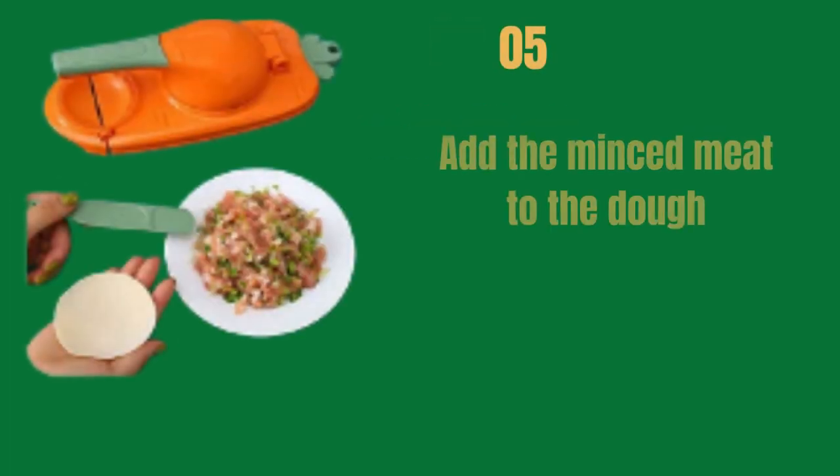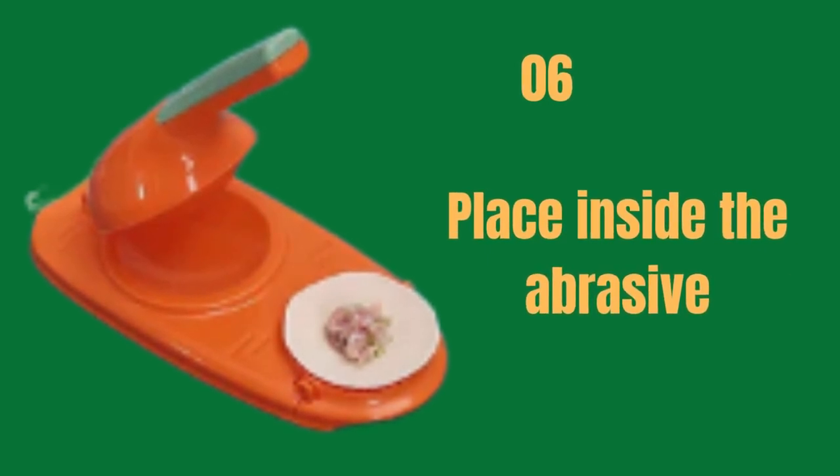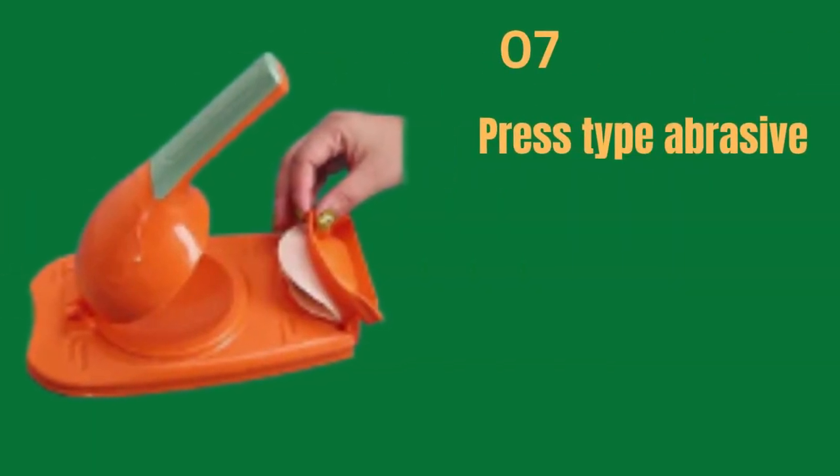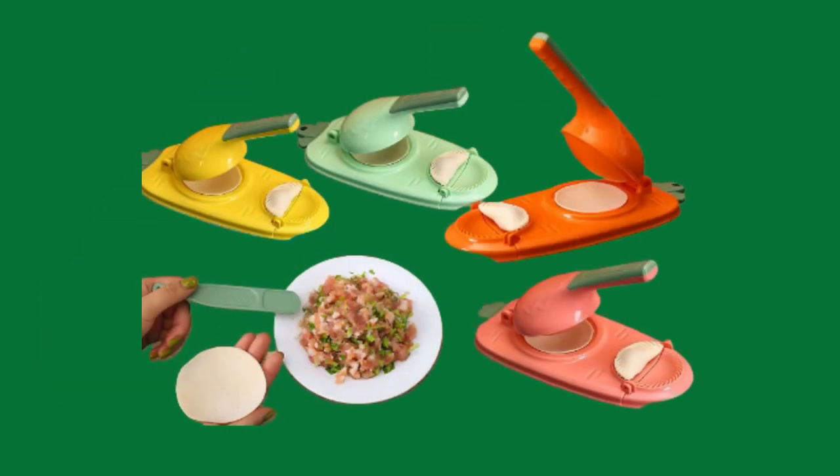It's time-saving — you can quickly get the dumpling skin thickness you want. This mini press dumpling skin machine, though small in size, is very big for making dumplings for all your special meals and traditions.